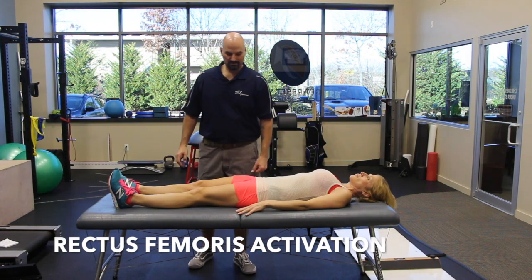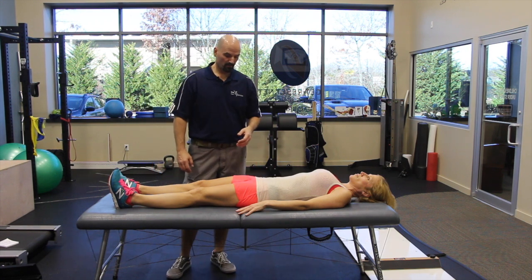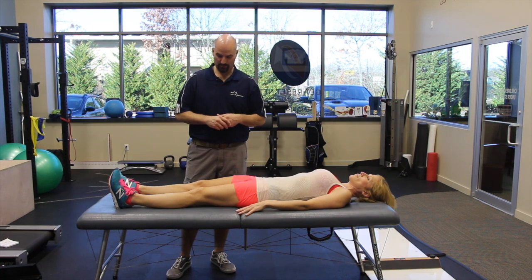This is the rectus femoris activation. The rectus femoris is one of the quad muscles — it's the only quad muscle that crosses both the hip and the knee. It's responsible for hip flexion and knee extension.